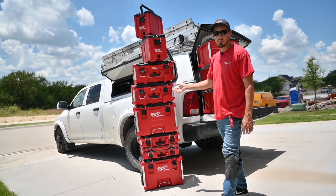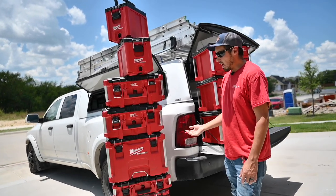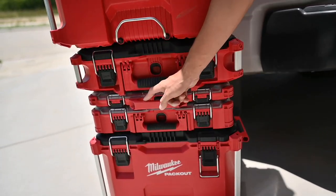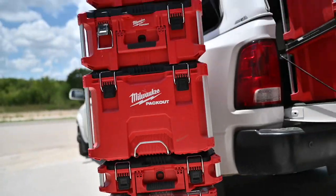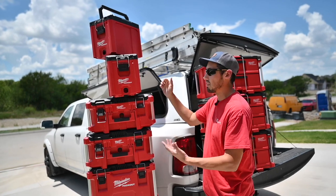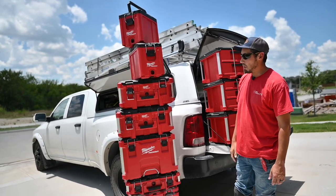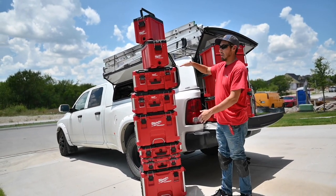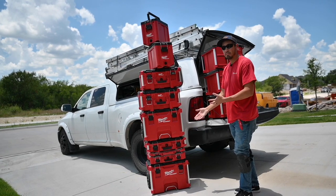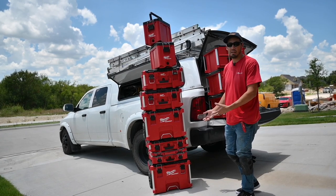The problem with these — and why they're obsolete, and why I'm telling you don't make the same mistake I did — is that if you need a fastener or some nails from the box at the bottom, everything on top has to come off and then you have to rebuild the tower when you're ready to roll out. We do stack them about this high, and when we're rolling off a job site and need something from the bottom, it's just annoying to take it all off, get what you need, and stack it all back up.